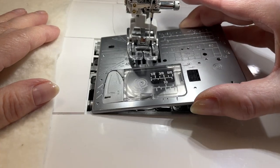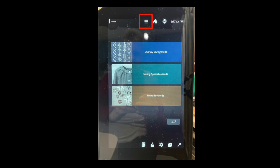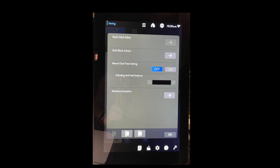How can I use the AccuFeed Flex system and foot to stitch decorative stitches? There's an option on the display screen menu. At the top of this machine there are three lines — a hamburger menu. If you click on that you'll see 'manual dual feed setting.' It's typically off — I'll put it on and you hear it click. That's going to allow me to sew decorative stitches using this AD foot. That's also available on other Janome models.